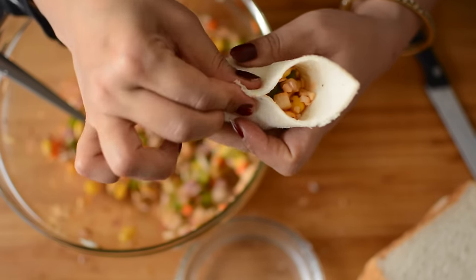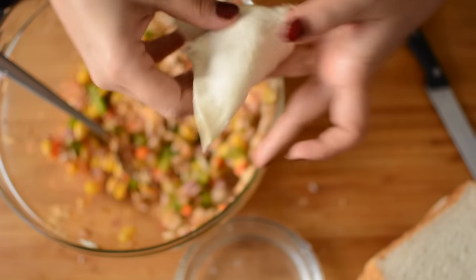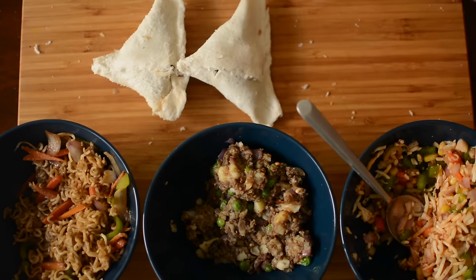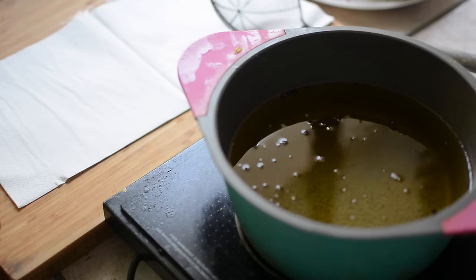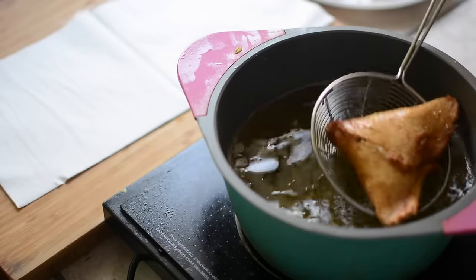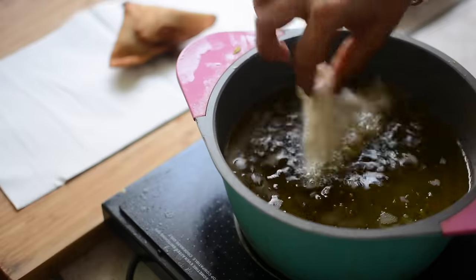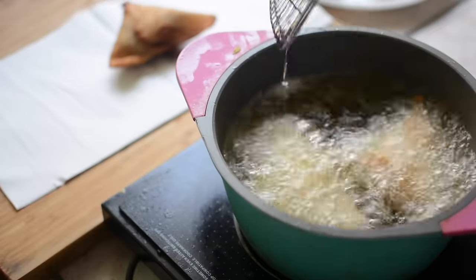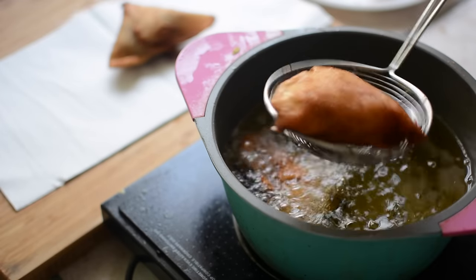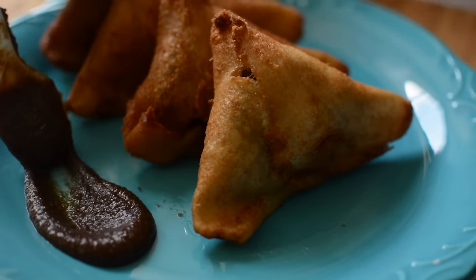Make sure that you seal the samosas properly so that the filling does not come out while frying. Now our three fillings are ready and the bread slices too. We will fry them on medium heat until golden and serve these crispy samosas with tamarind chutney — the link is in the description box.